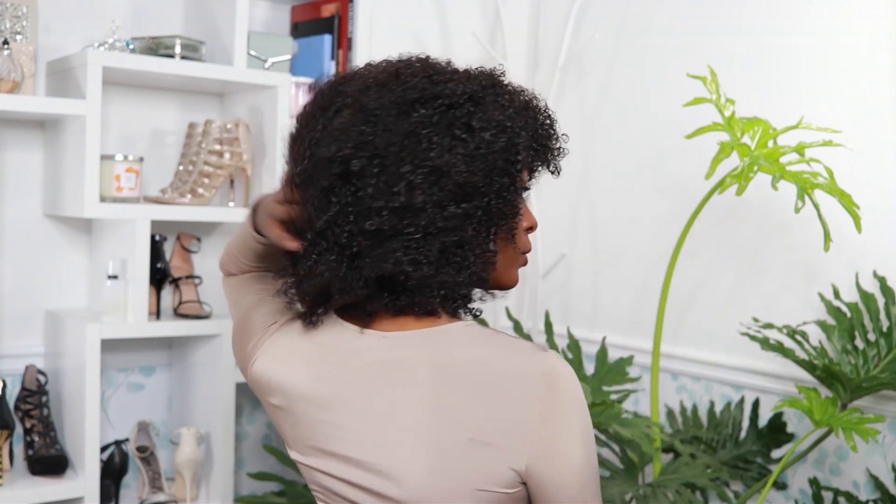This is the wash and go and I don't want to let it go, but I still have to do the flexi rods — so maybe I should take a picture first. Okay, I am ready to put these flexi rods in.